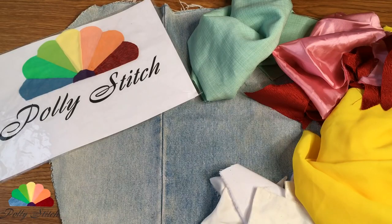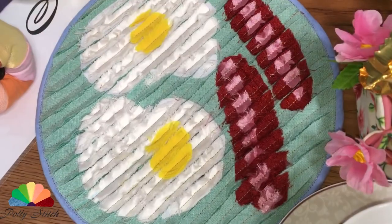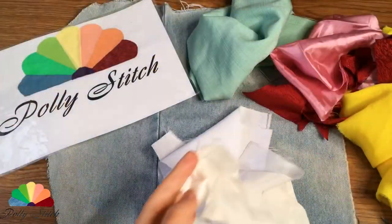Hello and welcome to PoliStitch English Channel. Here I show DIYs on how to create wonderful household items from fabric scraps.